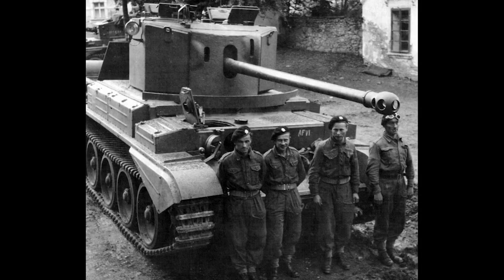The tank continued to see service with the British Army until the very end of the war, with the last serving tanks then being used by the Czechoslovakian Army. 22 A30 Challenger Tanks were purchased by the Czechoslovakian government, serving with the 11th and 23rd Tank Brigade as well as the 13th Independent Tank Battalion, until they were sent to the reserves before being scrapped in 1959.